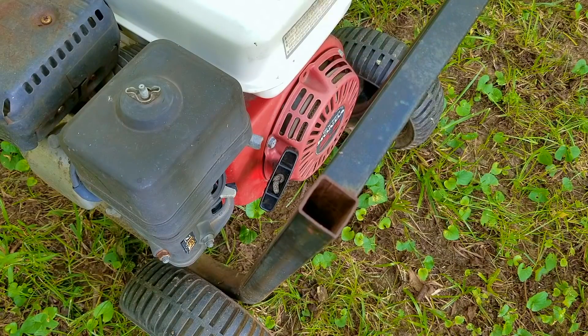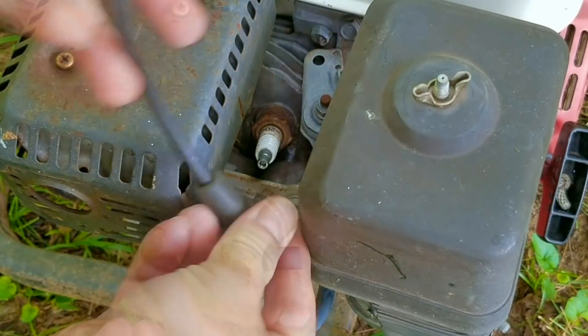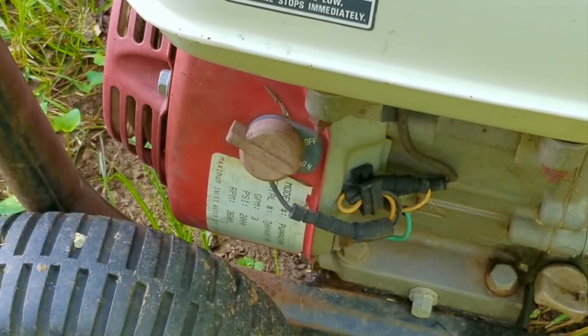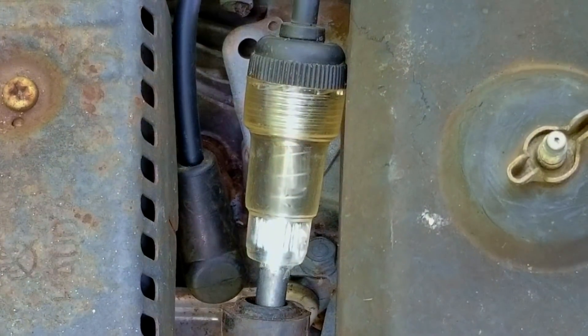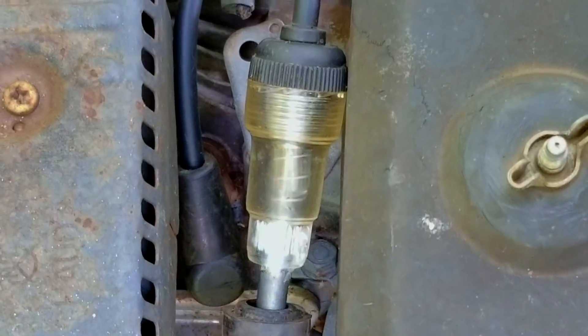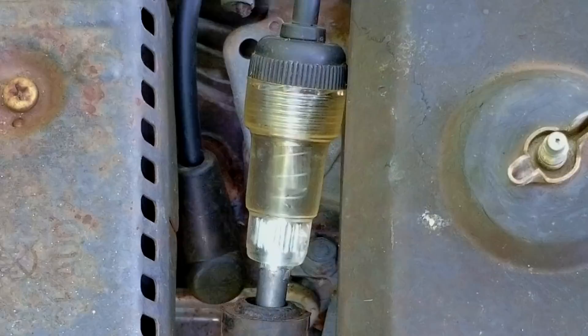The next thing I want to check is that we have spark, and for that I like to use a spark checker which can be bought online for just a few dollars. To use it, just install it in line with the spark plug, make sure that the kill switch is in the on position, pull the rope and watch for an orange glow in the tester. Luckily there was an orange glow, so that means we do have spark.